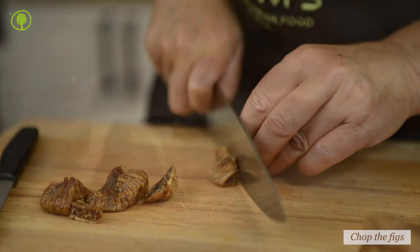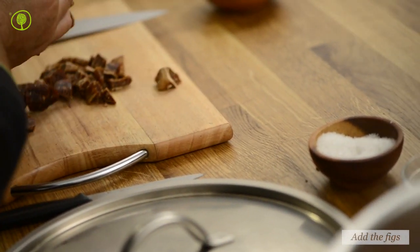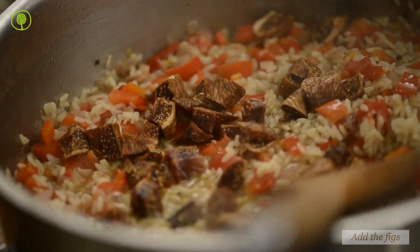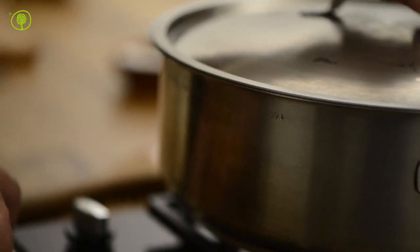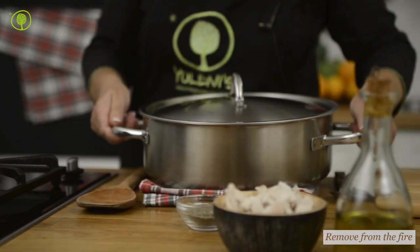In the meantime, finely chop the figs and set aside. After 20 minutes, mix in the figs, mix well and cover the saucepan with its lid. Turn off the heat and wait for the rice to be totally ready and to have absorbed all the liquid.